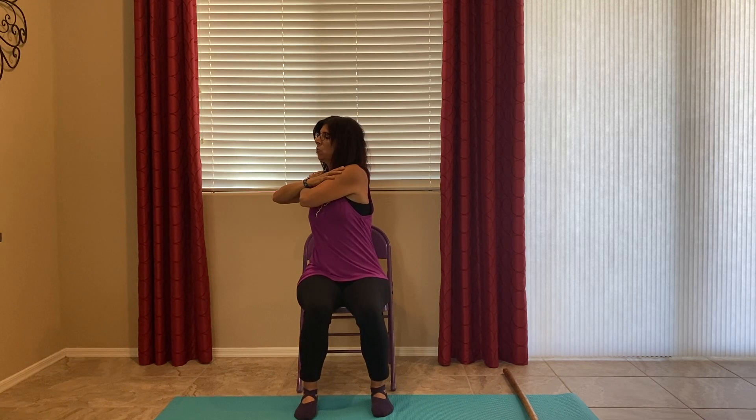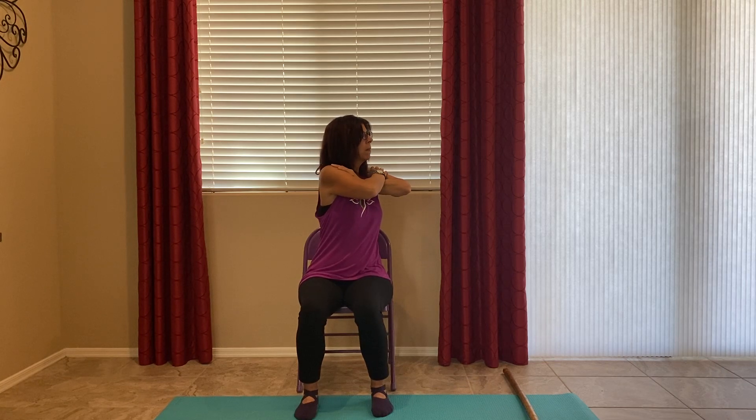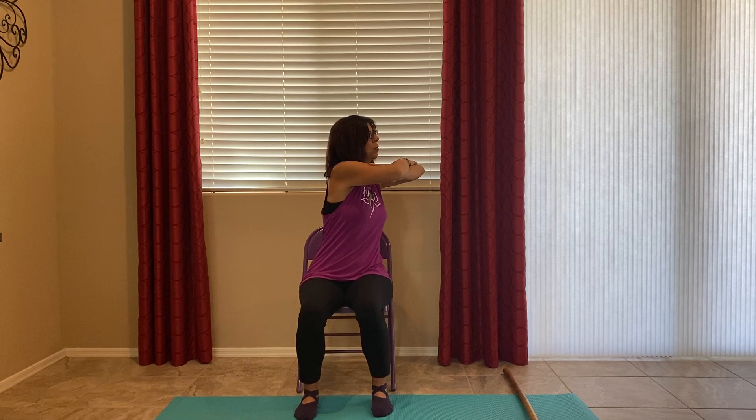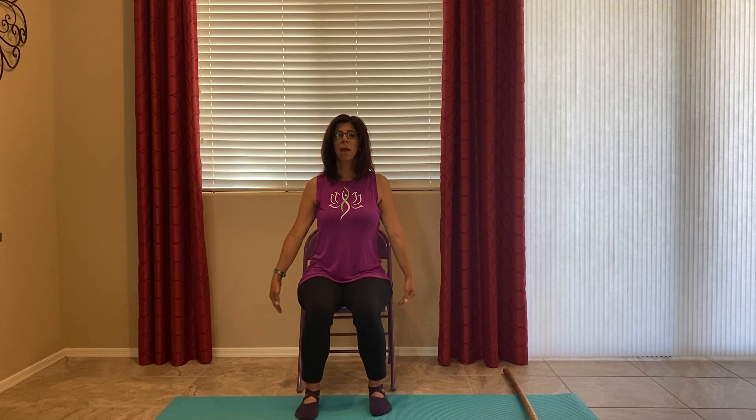Arms crossed over your shoulders. Small twist to the side — only go as far as you want to go. Come back to the middle. Other side. Back to the middle. I Dream of Genie — slowly twist to the other side. Back to the middle. Twist. Twisting is great for your internal organs — back to the middle. Arms to the side. It helps nourish your organs so they can function better.